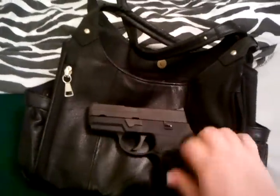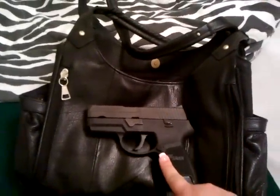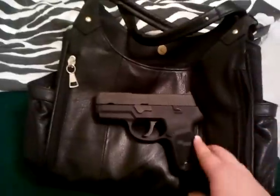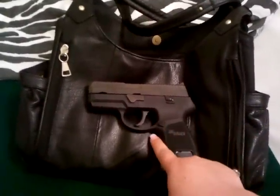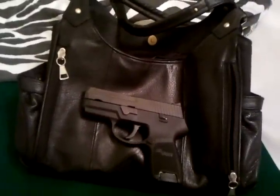In my purse I do carry my P250 subcompact 9mm and there's a lot of room. It does come with a small velcro holster — it's perfect for my size gun. It also holds my husband's Glock 23. When you get up to a larger gun it may have a little problem covering the entire trigger guard, but it comes with the purse so I don't mind it. I use it, it works fine.